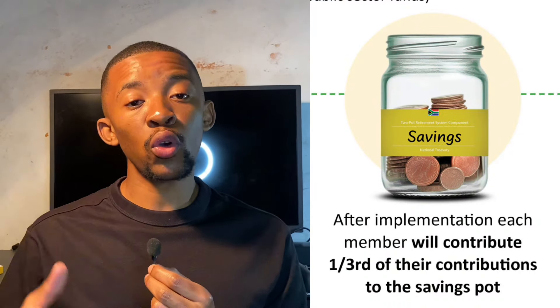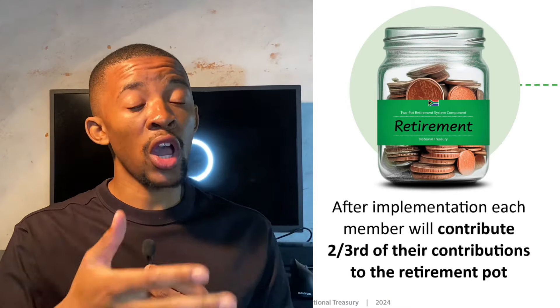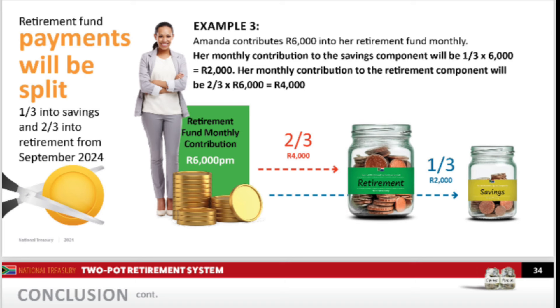Any new money you put into a retirement fund will go into the first two pots, while your old savings stay in the vested pot and keep growing. Starting from September 1st, 2024, your contributions will be divided: one third goes to the savings component and two thirds go to the retirement component. For example, if you contribute R900 per month, R300 goes into the savings component and R600 goes into the retirement component.